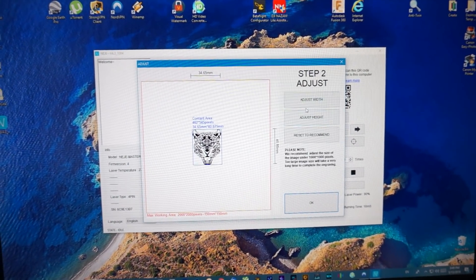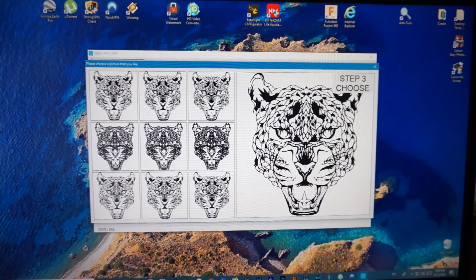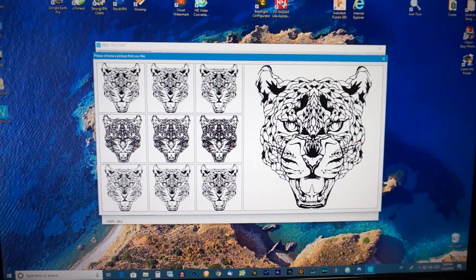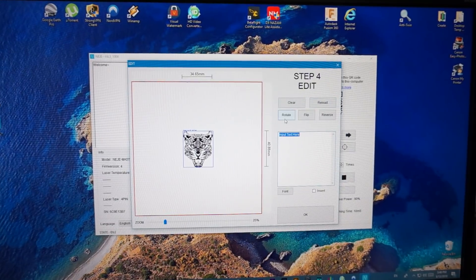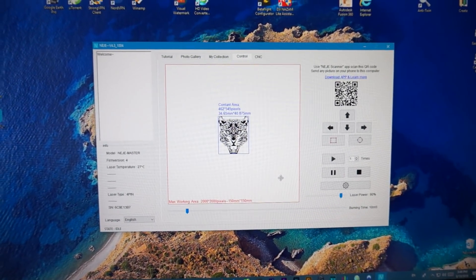Say okay, then you can adjust the height a bit and change those values if you like. Then go ahead and choose what type of carving you want — for instance this one. After that you can rotate, flip, or reverse the images, say okay, and you're good to go.